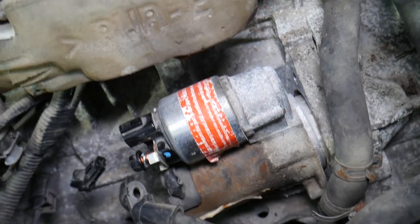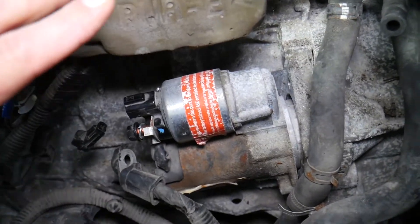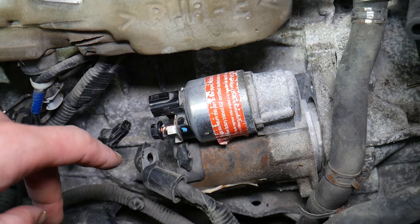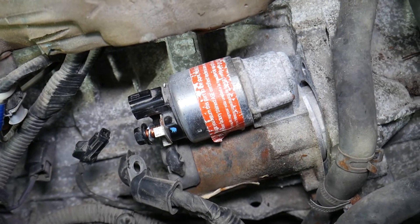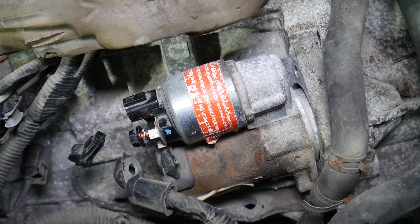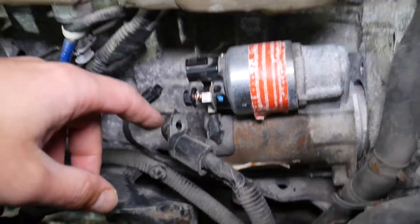Number three: check the starter fuse and the starter relay. Those are the easiest things to check because you don't need to do anything else to your vehicle — just check the fuse and the relay. We'll be making a video on the channel showing where the fuse and relay are located. We also have a video explaining how to test the relay. Replace them and see if the car starts.